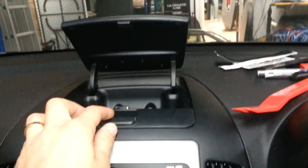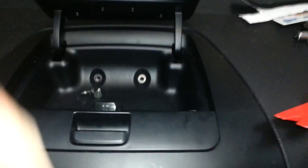First of all, up the top pocket — open the pocket up. There's two screws there, and there's also two screws there. Undo those with a Phillips head screwdriver — that'll do the trick.